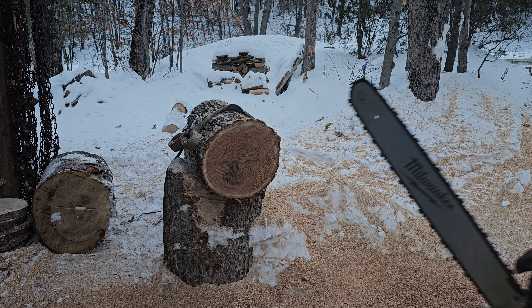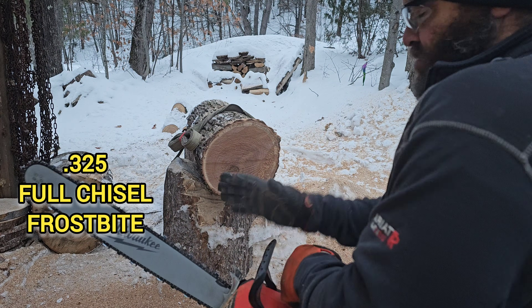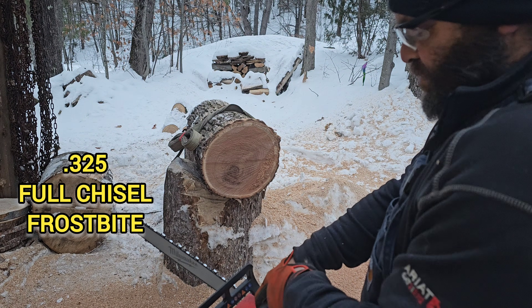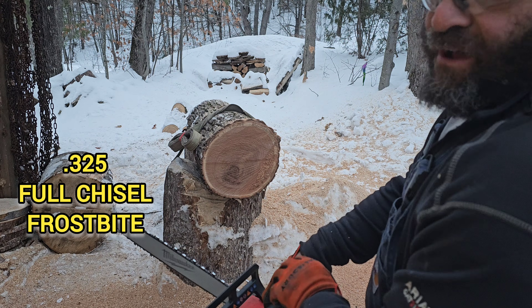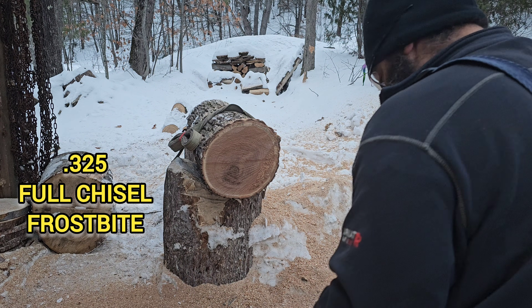This is our last 3/25 chain — this is the Frostbite, which mimics the geometry of a Husqvarna C33, which seems to be an elusive chain to find. So we're just using this to see how it goes.